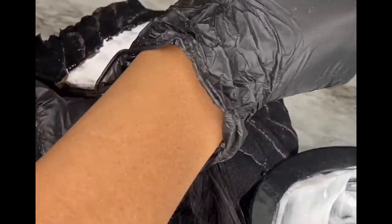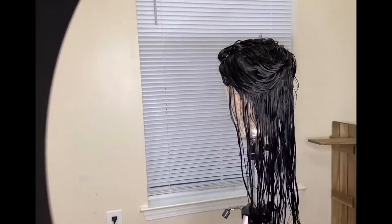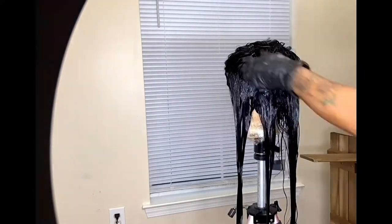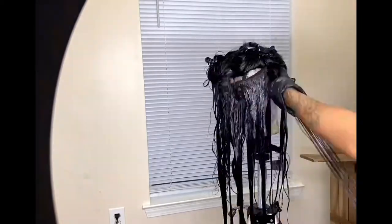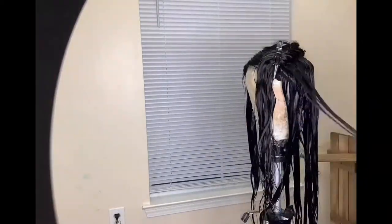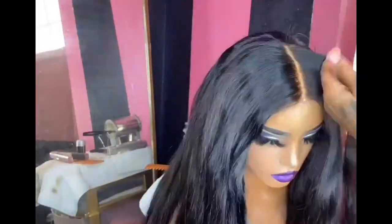If you want a more in-depth video on color or bleaching, subscribe and say that in the comments down below — like 'girl I want you to do a video on XYZ' — and make sure you put the thumbs up so I get the notification. For wigs and custom requests check the description box down below. Don't forget to follow me on my socials at I Am Whitney Choux, and as always shop whitneychoux.com.